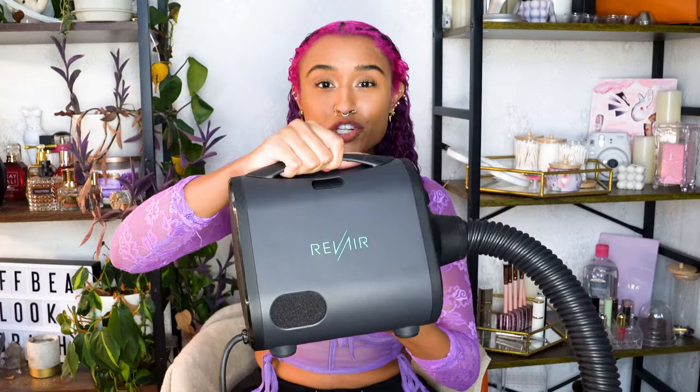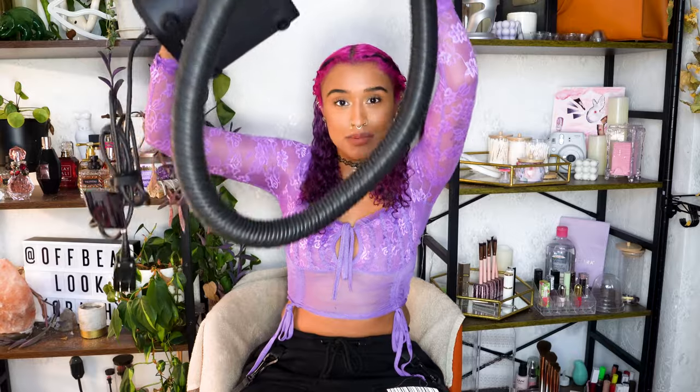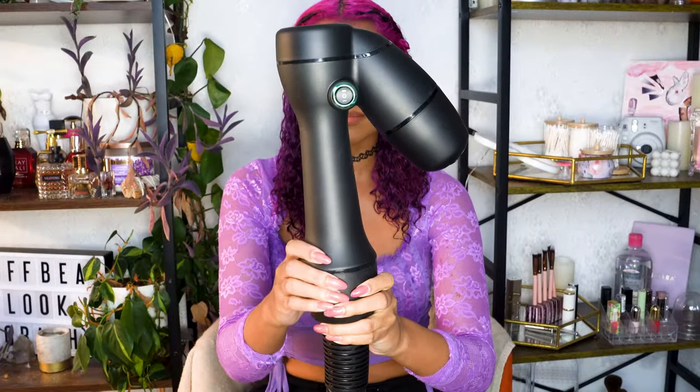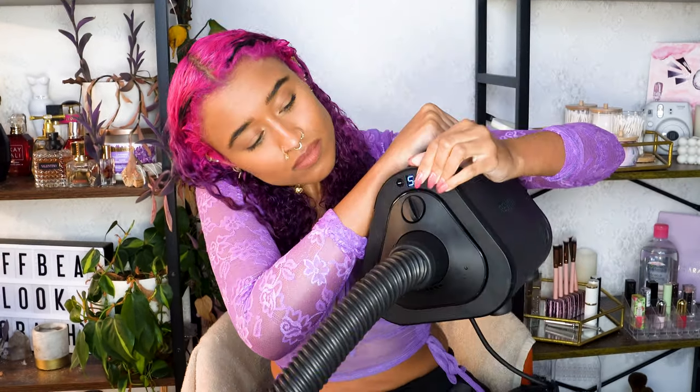This reverse blow dryer has been waiting months for me to try out because I haven't been putting any heat on my hair, but I am finally ready to test it out and see if it's worth it. This is the reverse blow dryer by Rev Air. It has a pretty hefty base, a long tube attachment, and then the part that you stick your hair into when you're blow drying — it sucks the hair into the tube.